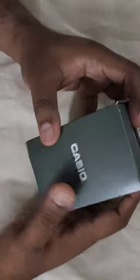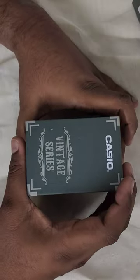Hey guys, this is the Acasios Vintage series watch which I bought for 1777. This timeless timepiece not only suits the retro aesthetics but also offers modern functionality with a built-in calculator and 225 data bank.